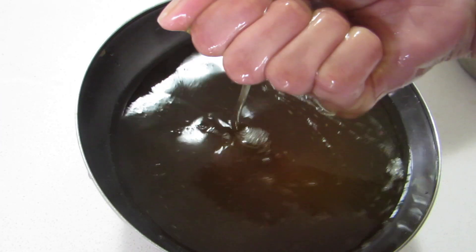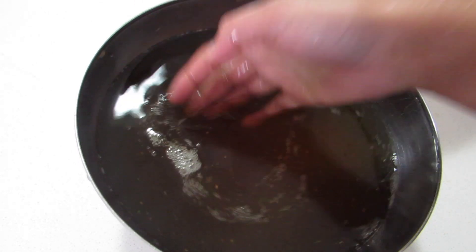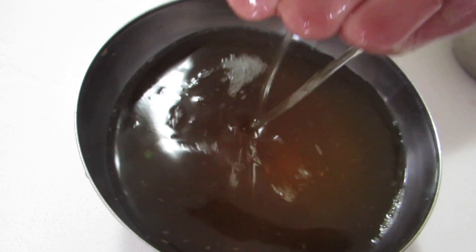As you can see, the consistency is very thick — almost like an oil. This is how it should be: really slimy, thick, and bouncy.